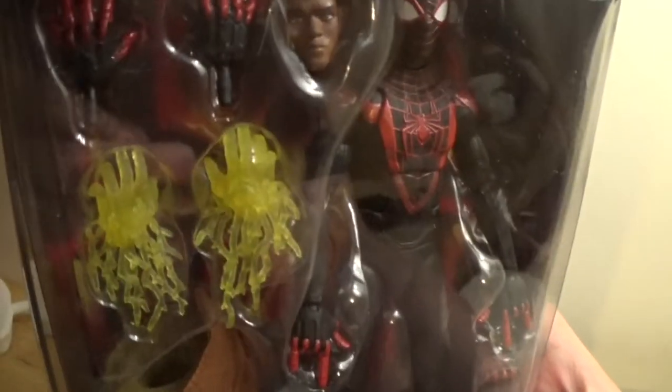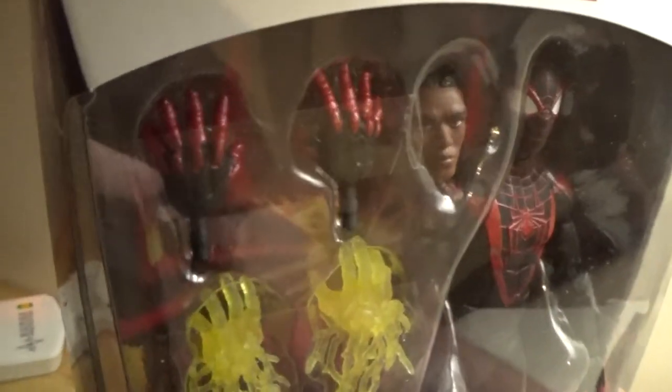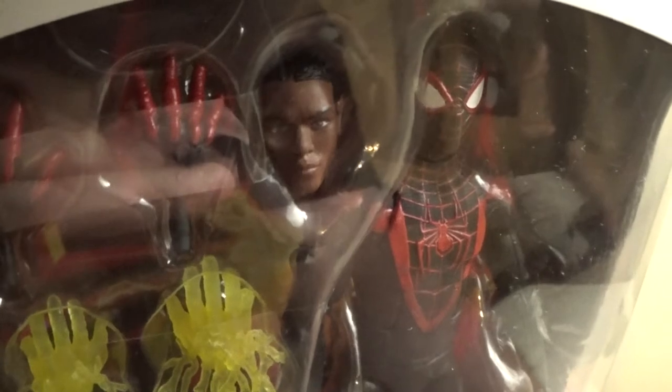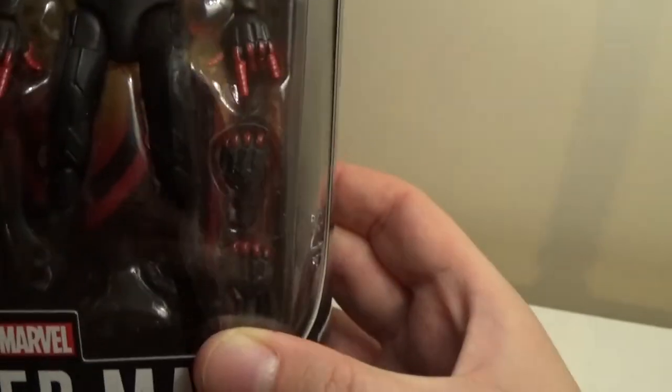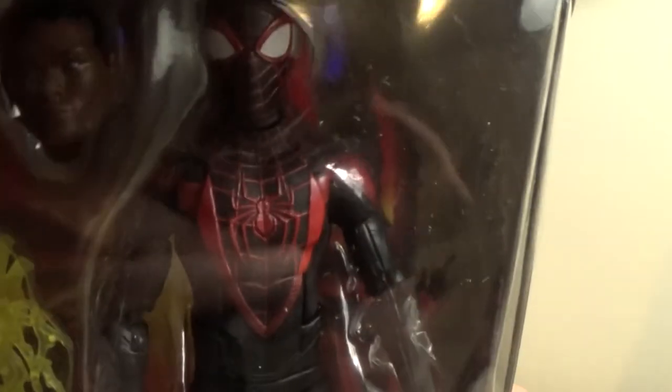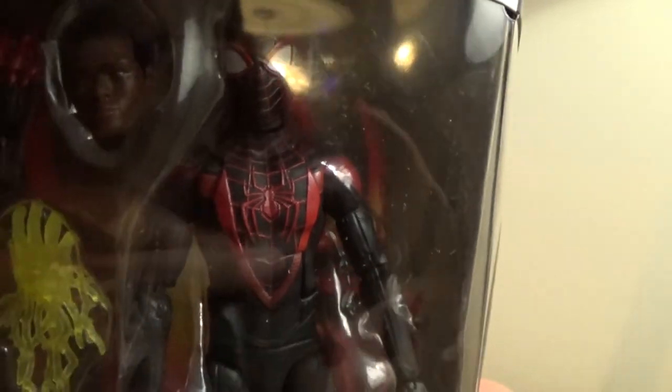We've got Miles. We've got the Armadillo's leg. We've got Venom Blast hands, Crawling hands, an Unmasked Miles portrait that doesn't really look like Miles in the game, fists, web hands, and a very impressive-looking game figure which I cannot wait to open.